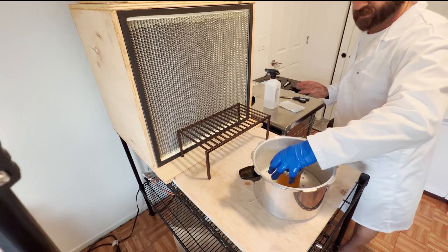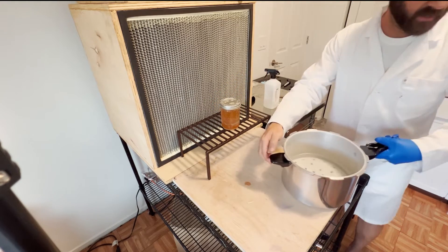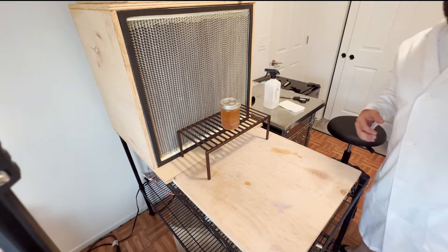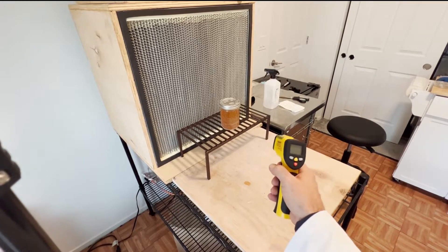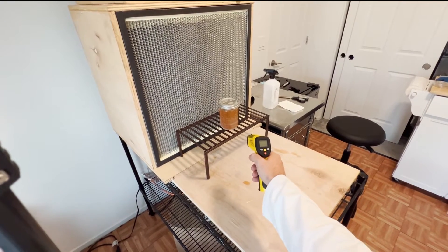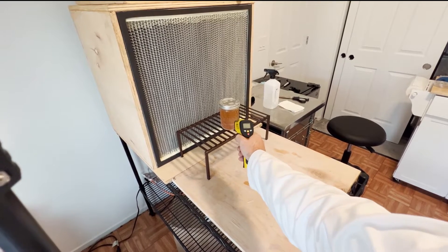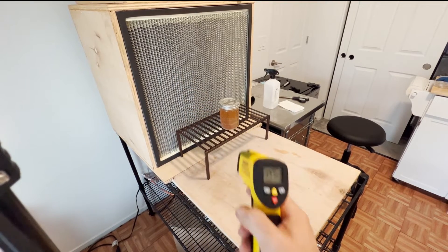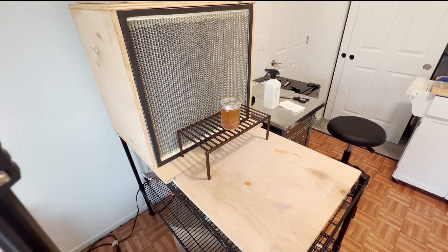Take this out, put it there, move the pan back. Now that we've got our agar out, we're going to check the temperature. When it gets down to around 120 that's when we want to pour — we're sitting at about 177 right now, so we'll let that keep coming down.